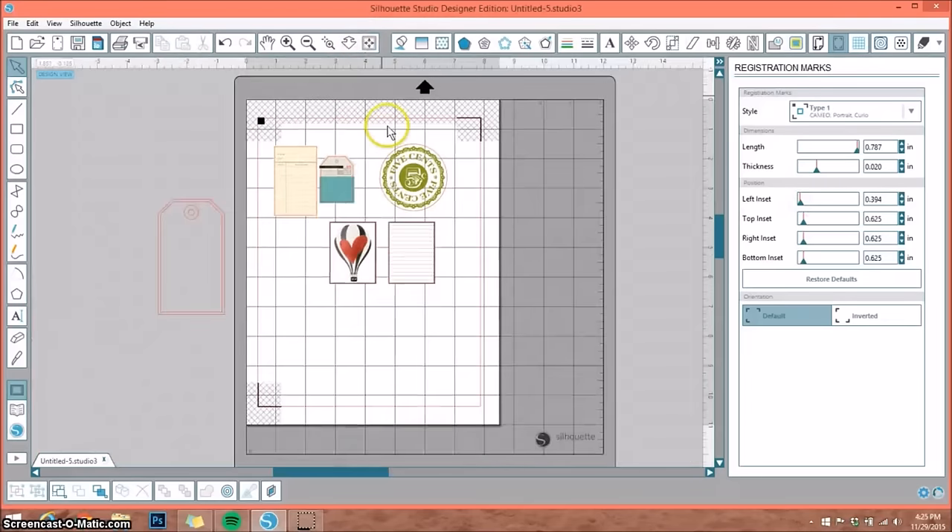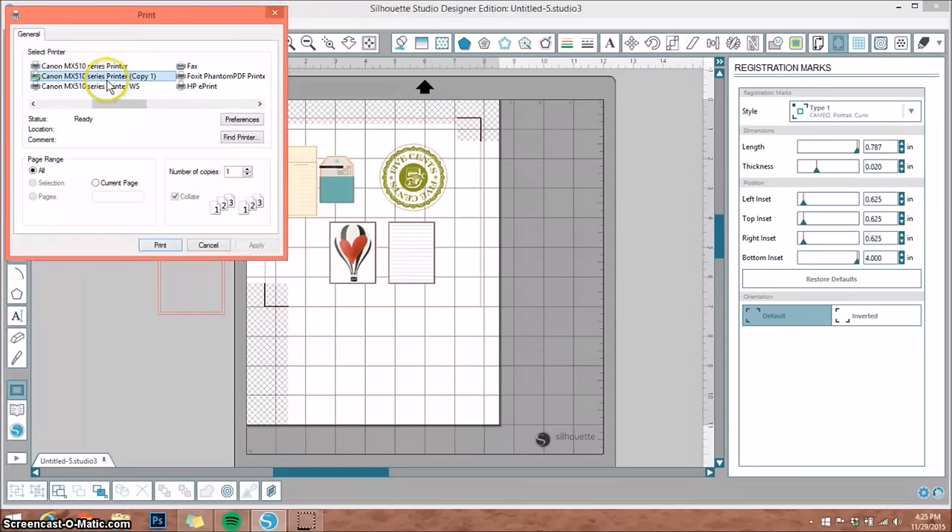You can drag the guidelines in or out. The reason you'd drag them in is if you're only cutting one thing and don't want to waste paper, because it's going to print out these black lines. So if this is all I'm printing, I'll bring the bottom insert all the way up to save paper. Then go up to Send to Printer, select the printer you're using — if you only use one printer it will automatically default to that — and select Print.